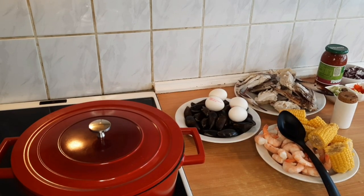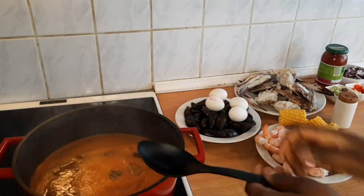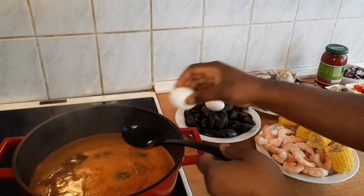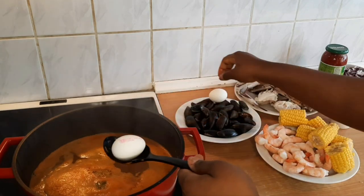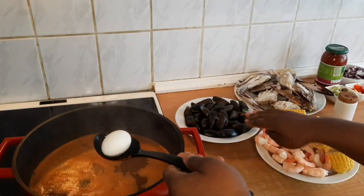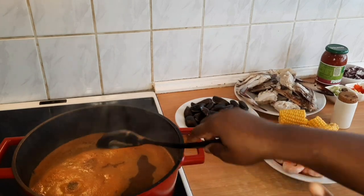The water started boiling and now we are going to cook this stage by stage. I'm going to start with the egg, because eggs need to cook for 20 minutes before they're ready. The crab cooks for 15 minutes, and later the shrimp and mussels go for three to five minutes. I've already boiled the corn.